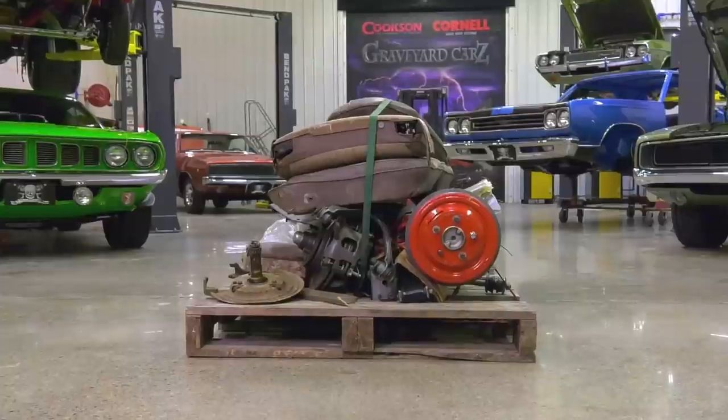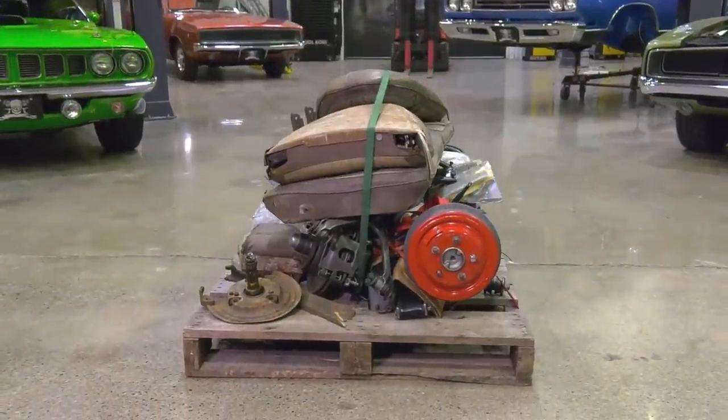Now that Mark has seen the pallet of parts that we went through, I think he's going to find it really helpful and useful and make it go quicker for getting the car done — which I'm always on him for getting Cindy's car done.